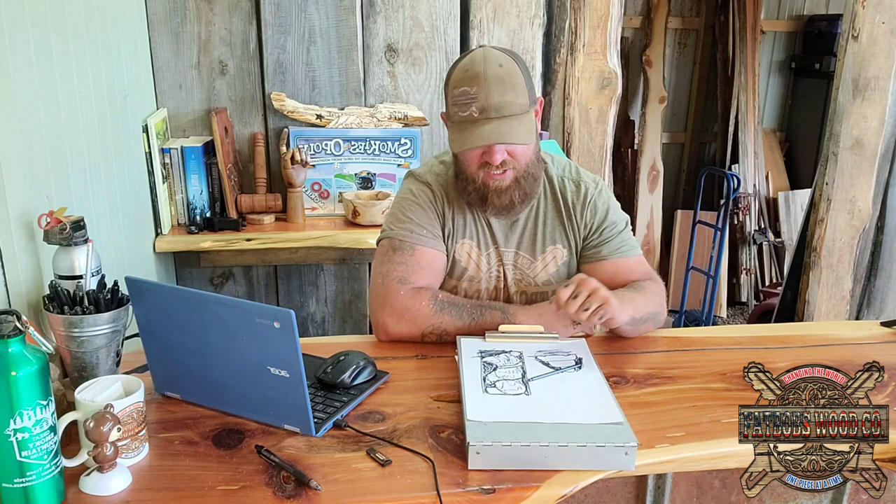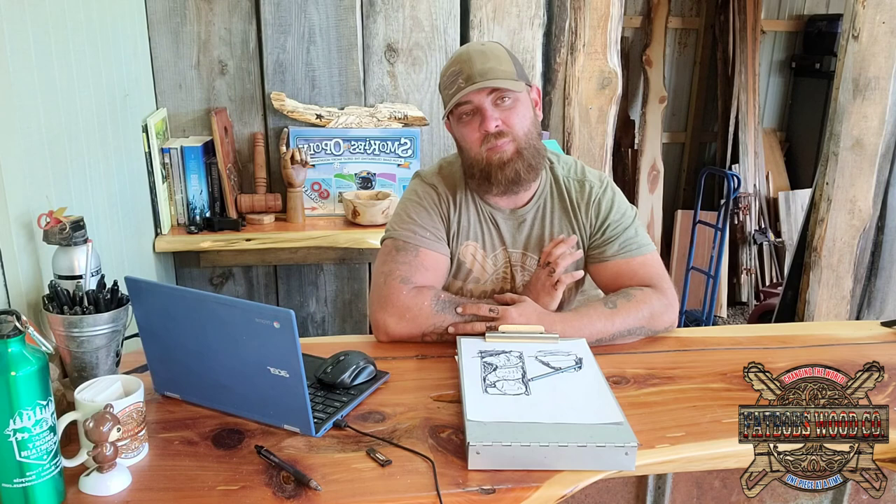Part two — we'll put it in real life application. Each log is different, the chainsaw is different, the weather is different, but this gives you a basic breakdown. Hope you guys enjoyed this, I love y'all, I appreciate y'all. Any way I can give back and help out I'm happy to do so — if you have any questions feel free to reach out. Chainsaw carving saved my life a couple times and if I can pass it on to anybody, that's the ultimate dream. Thank y'all for allowing me to continue this dream of changing the world one piece at a time. I love y'all, hope you have a blessed day, and I look forward to part two where we can get it all put together and show you in real life.